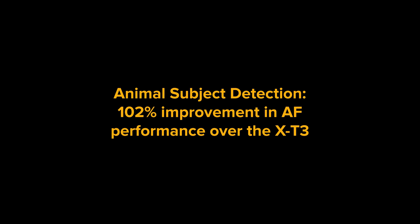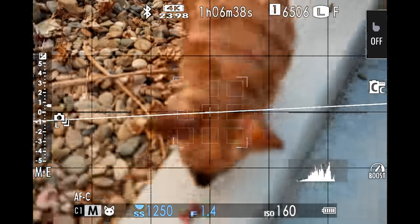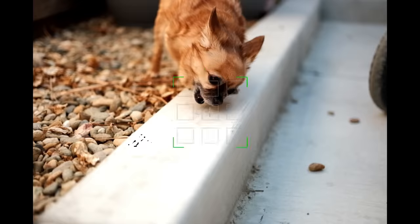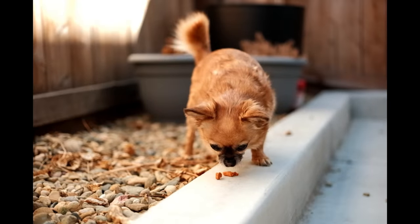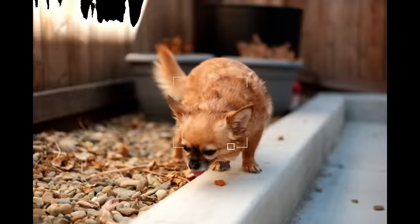The X-H2S is starting off strong with a 102% improvement in autofocus performance over the X-T3 when it comes to photographing dogs. The new subject detection for animals really makes a big difference here, and when snapping photos of my dog the autofocus just feels more confident, so I can focus on composition and capturing those moments rather than moving the focus point around.